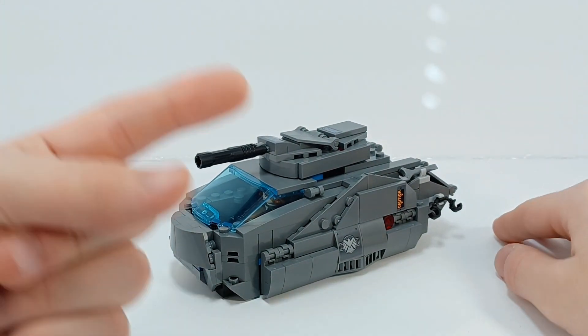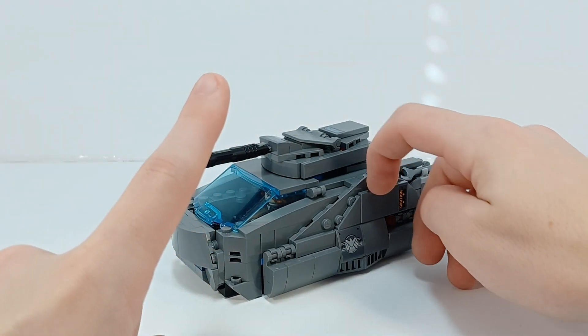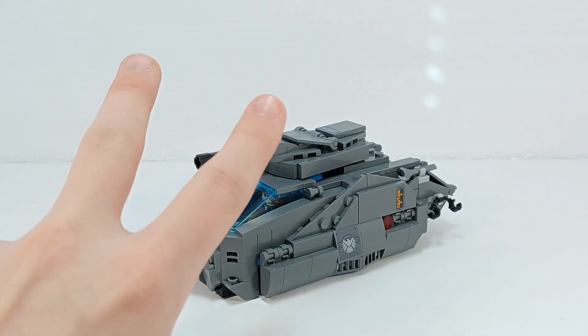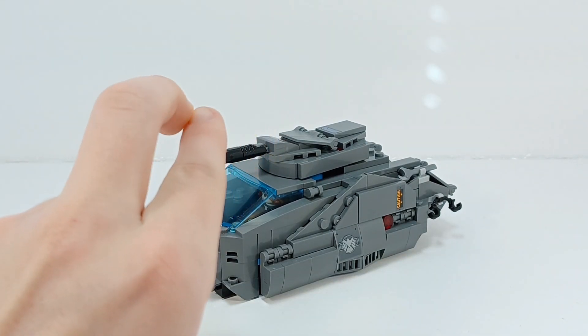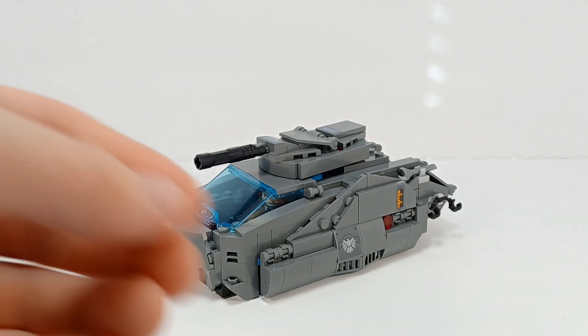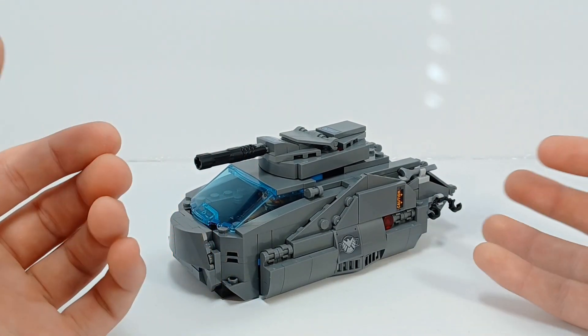But in order to do that: A, I need a bunch more storage on my phone, which I don't have; and B, that takes so much longer. I'm not saying I'm not putting effort into my videos — it's just that the amount of work to make a Lego build tutorial is difficult.